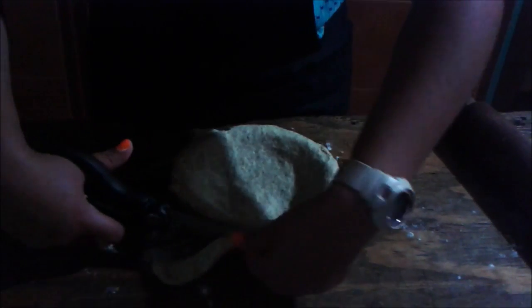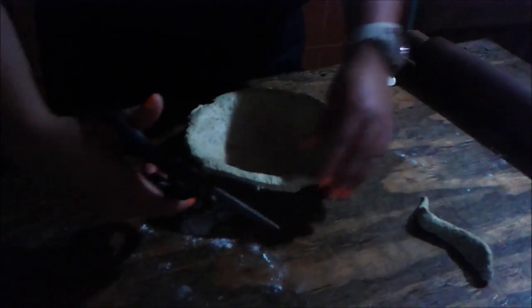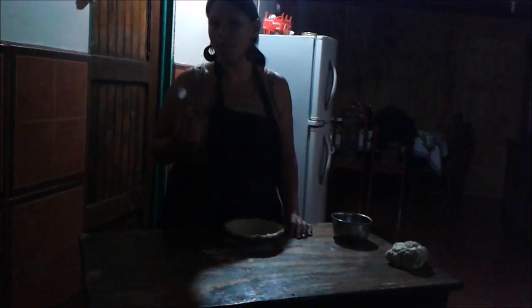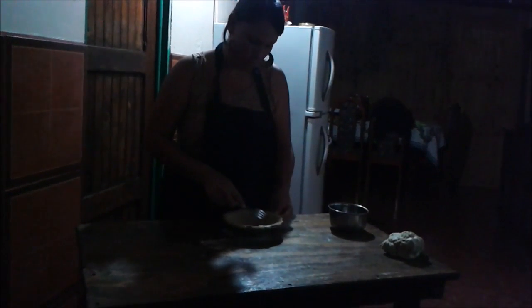And with the scissors, you can cut the rest. Make holes with a fork. Like a tip, you can use things on the paste.